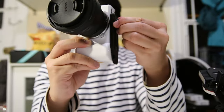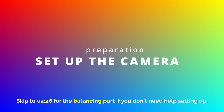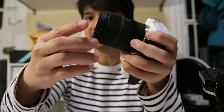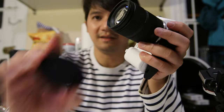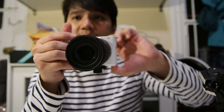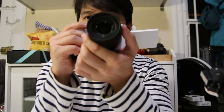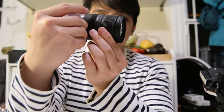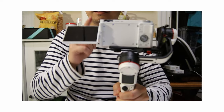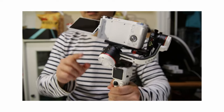Set up the camera exactly as you would use it — no lens hood, no lens cap, and with the flippy screen open. The lens is zoomed out, so it's at 18mm, not at 50. It's important to balance the gimbal in the same configuration as you're going to use it.